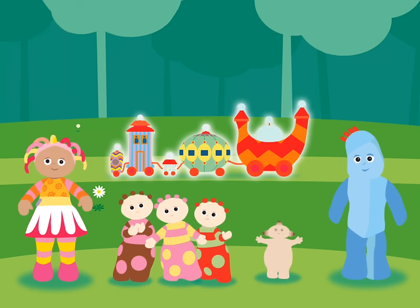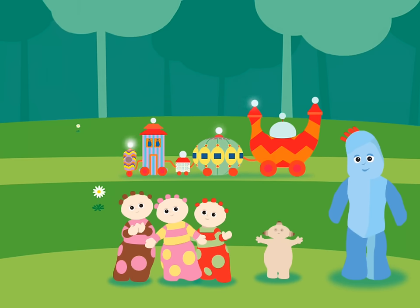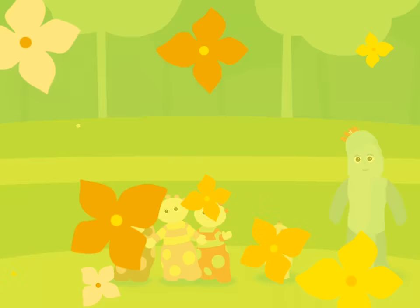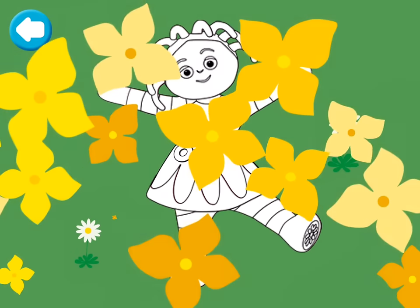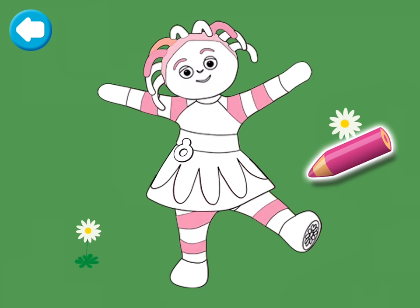Let's colour in Upsy Daisy. Who's this? It's Upsy Daisy, but she's looking very pale. Let's see if we can make her all bright and colourful. Colour Upsy Daisy all over with the crayon to fill in the pink.